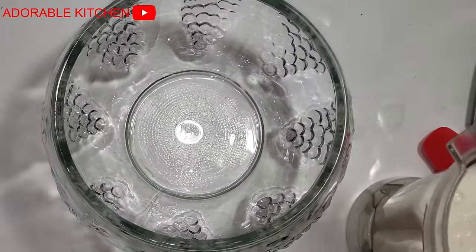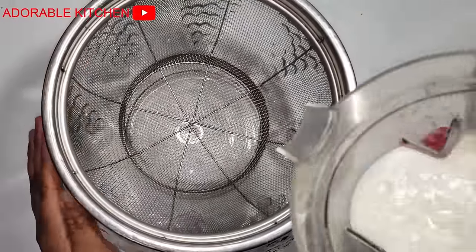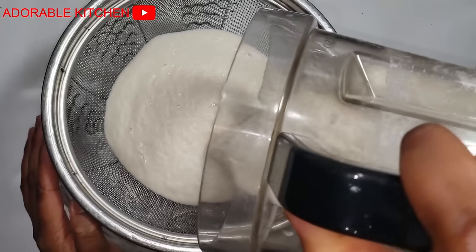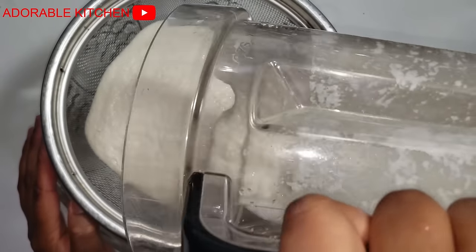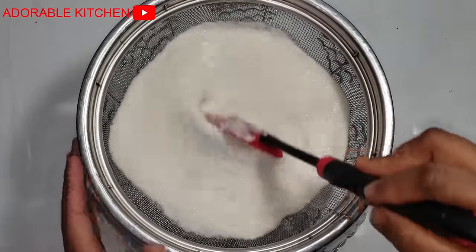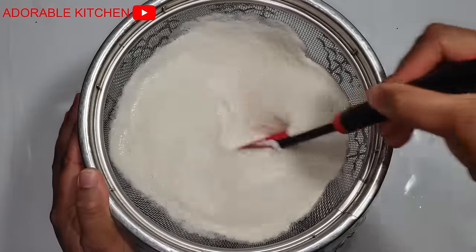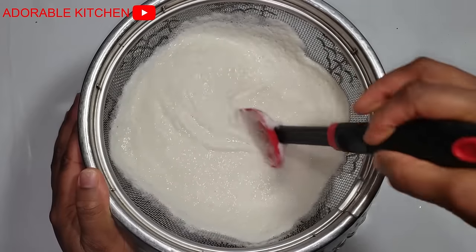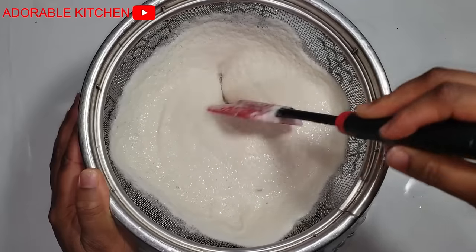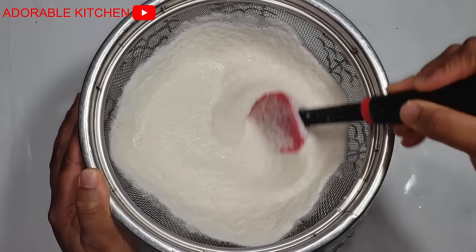After blending the cassava, the next thing is to sieve. To do that I use this mesh sieve — just pour in the blended cassava. You can either use your hand or a spatula to move it around. You can also add water to help you extract all the starch or flour. Once you are done, the ones that will be left are the residue — that's the pulp or the fibrous parts of the cassava.